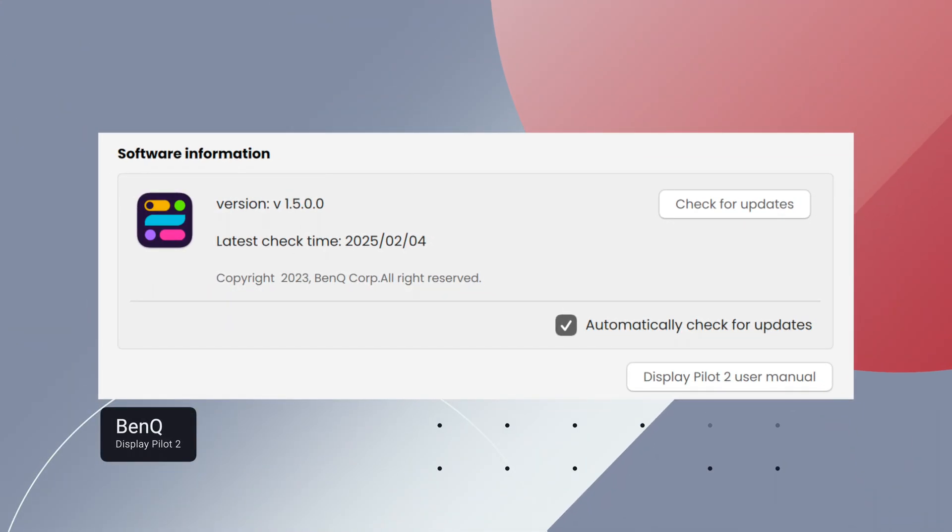I'm doing all of this via HDMI — I'm not actually using the Thunderbolt connector on the back. You just need to make sure you download the new software: version 2, not version 1. Version 1 sees the screen as a generic monitor. You want to make sure you're getting Display Pilot 2 — I'll link to that in the description box.